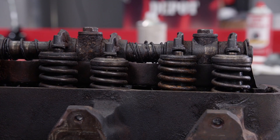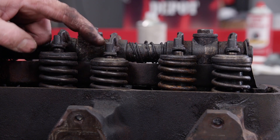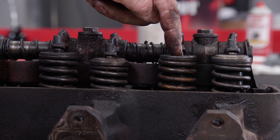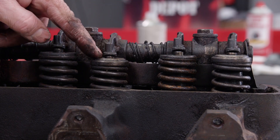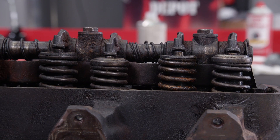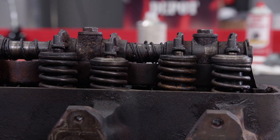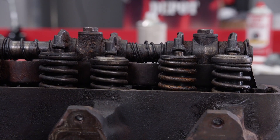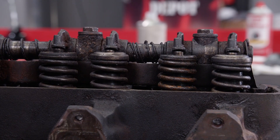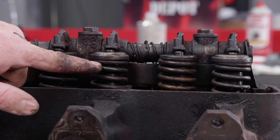Turning the engine over and looking at valve heights, we notice the exhaust valve on number two cylinder is lower than the others at top dead center — meaning the valve is a little sticky in the guide. These valves should all be at the same height at this point. We're going to try to make it come back up by tapping it with a dead blow mallet. Voilà — unstuck. Hopefully when the engine runs and the valve stem is lubricated by oil, it will loosen up and work as it should.